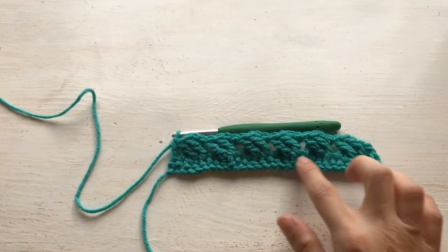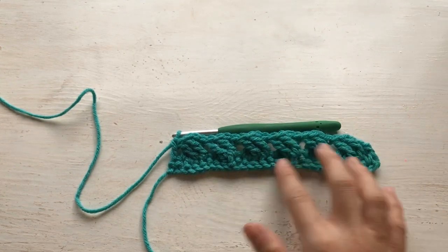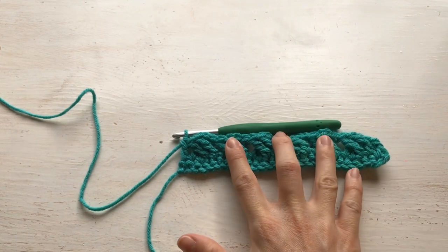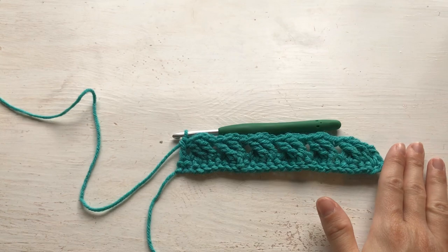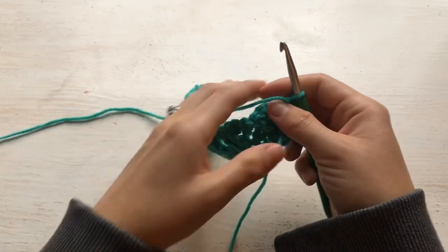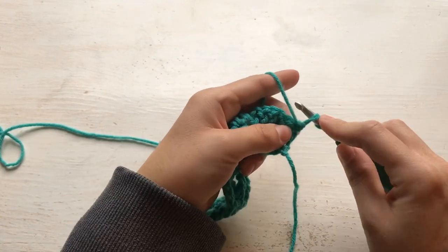Let's take a look at what it looks like at this point. You've got these little X's crossing over each other all the way across. Row one was the foundation single crochet, row two is this — the treble crochet crossing row. This is the right side of your work. So we are going to flip it over and work the wrong side. Do your chainless starting double crochet.